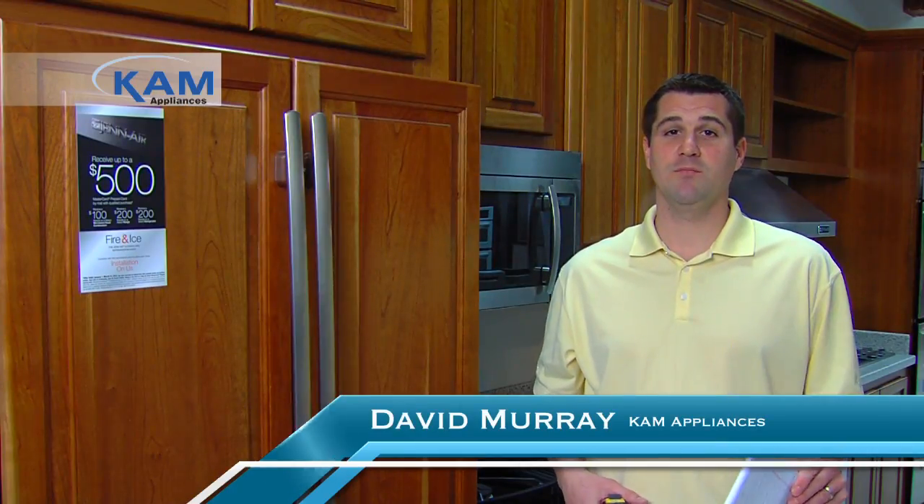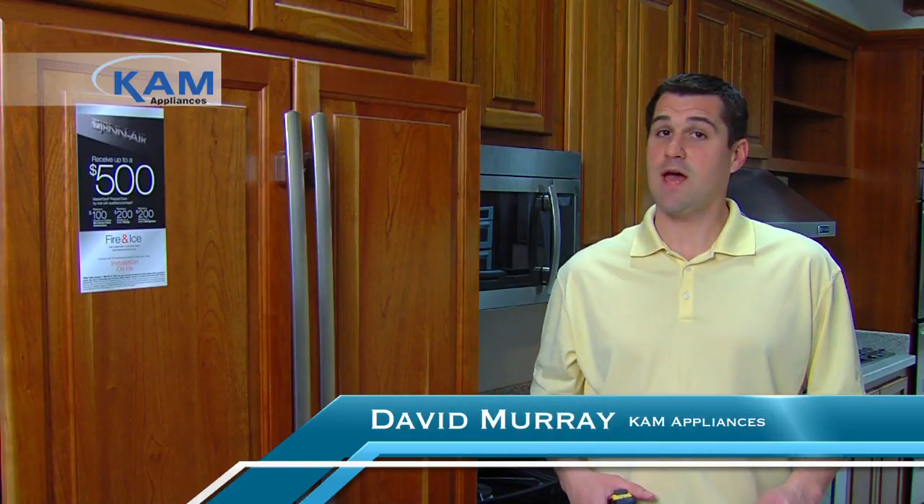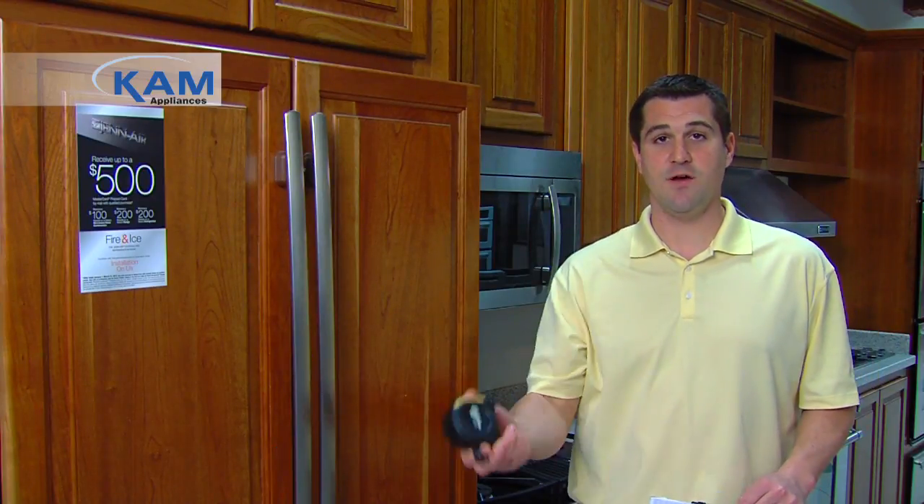What I'd like to do is help you be prepared when you come into the store. Options can be overwhelming, but the reality is not all appliances will fit in your home. So while you're home, grab a tape measure, pen and paper, and follow these tips.